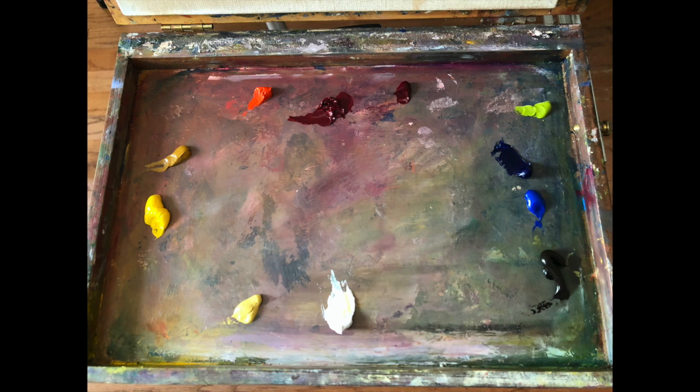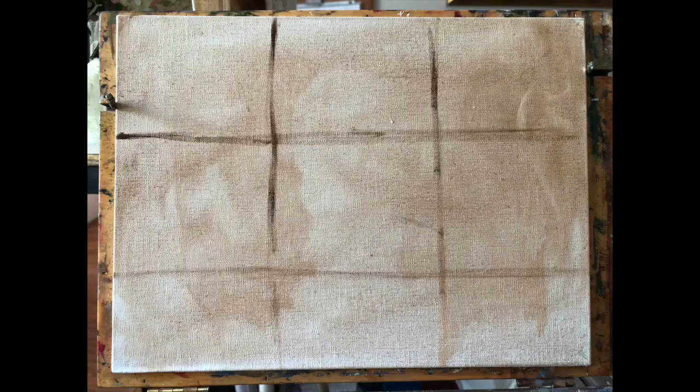Here's my palette — this is actually my outdoor palette and I kept it very simple. I've got cadmium yellow, yellow ochre, cadmium red light, permanent rose, alizarin crimson, cinnabar green, ultramarine blue, cobalt blue, burnt umber, white, and Naples yellow. I didn't end up using the cobalt blue, but I believe I used all the other colors on this palette.